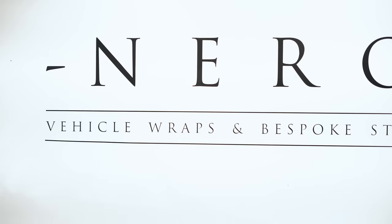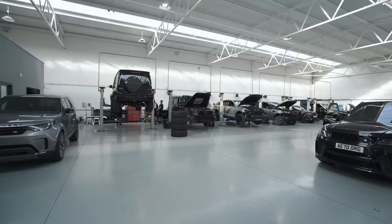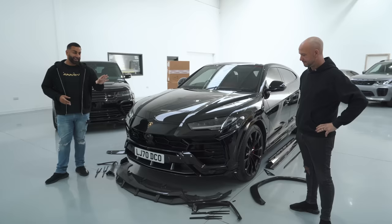I am at Urban Automotive, and I'm with Simon, the owner. You guys know I'm a massive fan of Urban — the company, the brand, the cars. Simon is also my partner at Nero Design, and this is my Lamborghini Urus.